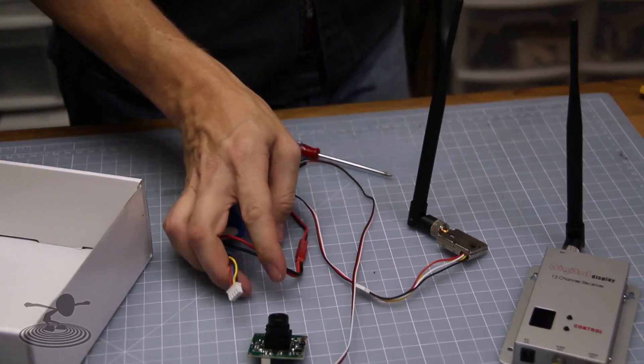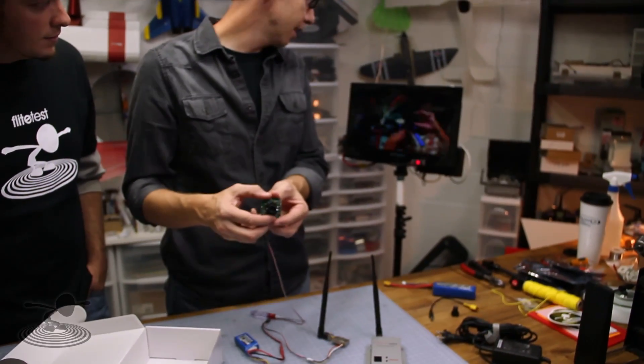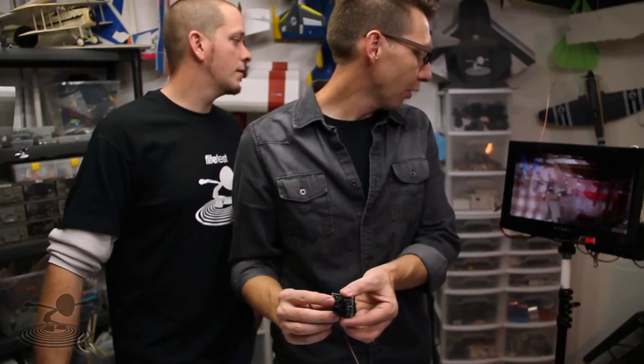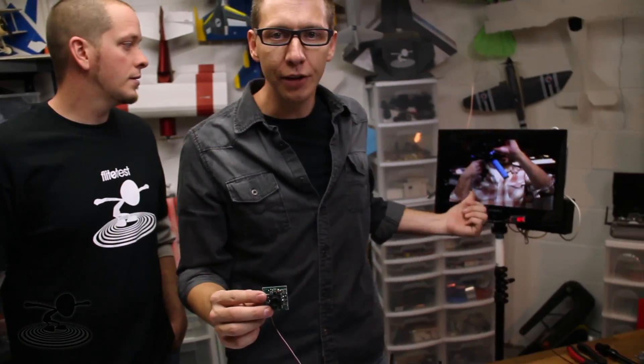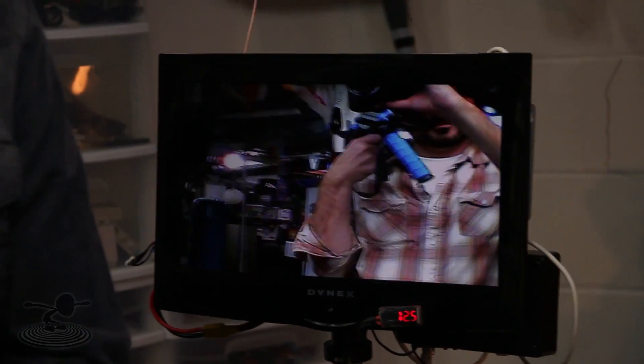If you look at the screen behind me, you'll see the video image — there's our camera guy, Dave Knopp. So that's what it looks like right out of the box. This is a widescreen monitor, but this is only a 4:3 ratio on the camera's native signal.